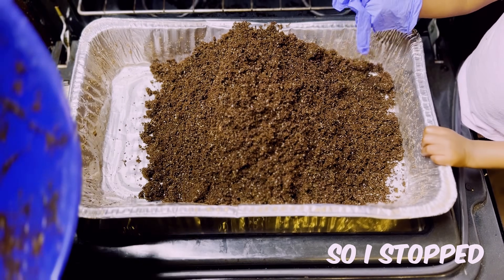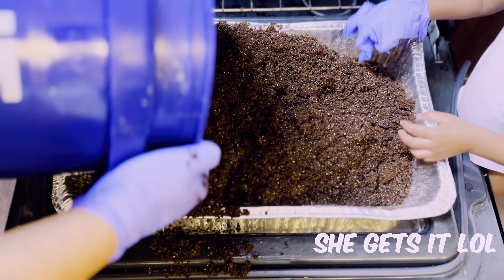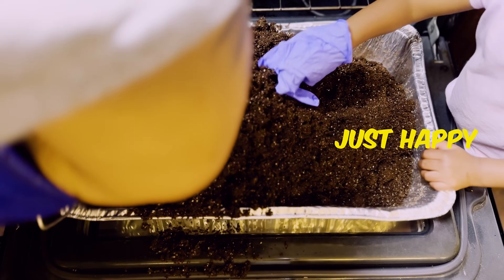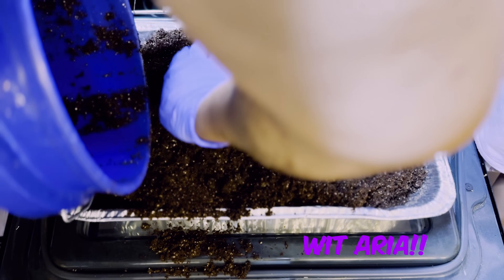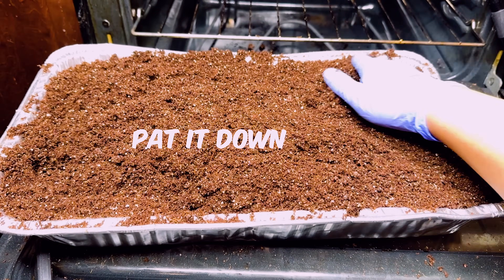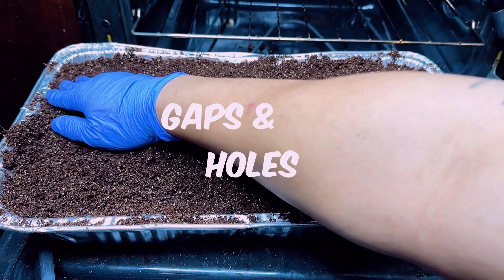My baby was crying for a glove so I had to stop the video and get her one. As you can see she has a glove — kind of halfway on — but she gets the gist of it. Just the simple things, you know. Look at her, just happy to play with some dirt. Even though she's making a mess and getting dirt everywhere all over my stove, I don't mind cleaning it up. I love creating memories with her. Now we're going to spread our substrate evenly. Make sure you pat it down and get it real nice and compact so the middle of the soil can hold the temperature the correct way. Try to get all the gaps and holes out of it.